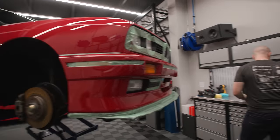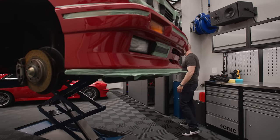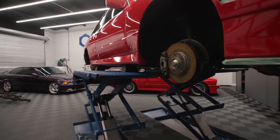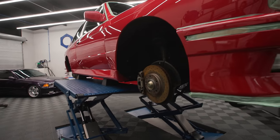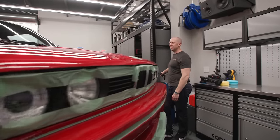People were yelling at us about the lift sagging. Well, when you put a really narrow car and I didn't quite center it up, a scissor lift will pull a little bit - it'll pull in - but it's fine. Car's 2,600 pounds, it's a 7,000 pound lift, so we're good.